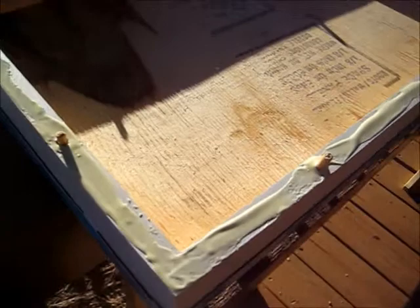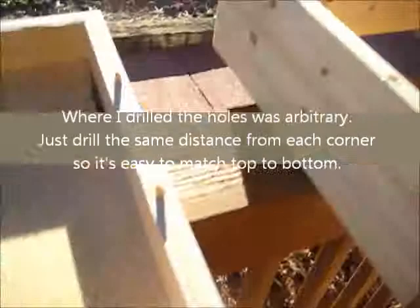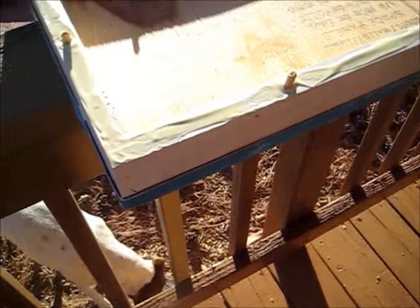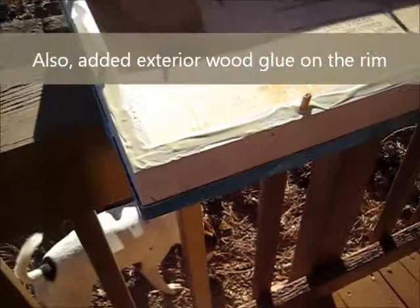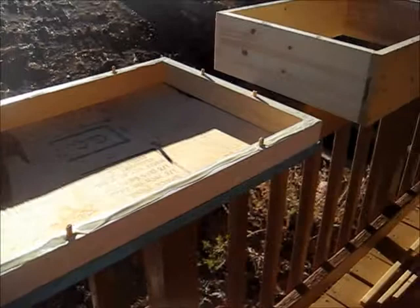I drilled a hole 5¼ inches in from each corner on the wooden frame and on the telescoping cover. Then I cut a 1¼ inch wooden dowel — I cut 8 of those 1¼ inch dowels, about an inch long, and glued them into the lid cover. Now I'm going to put the extension on and clamp them.